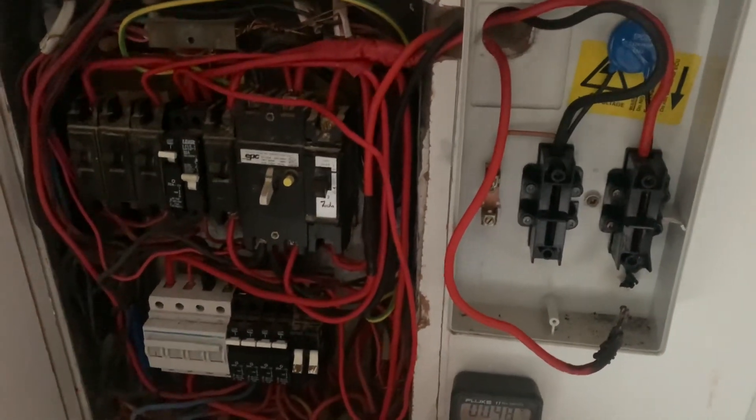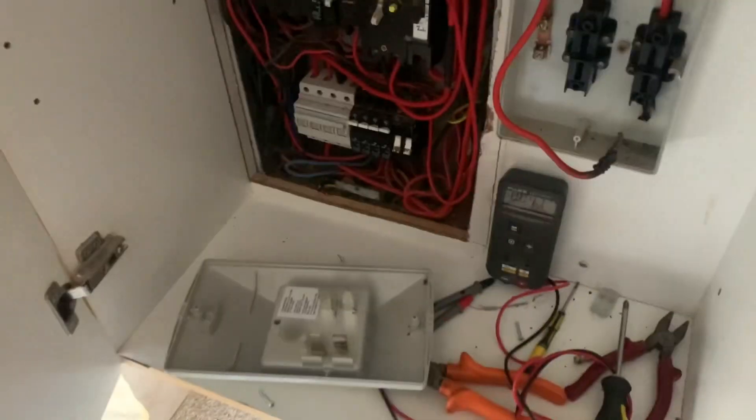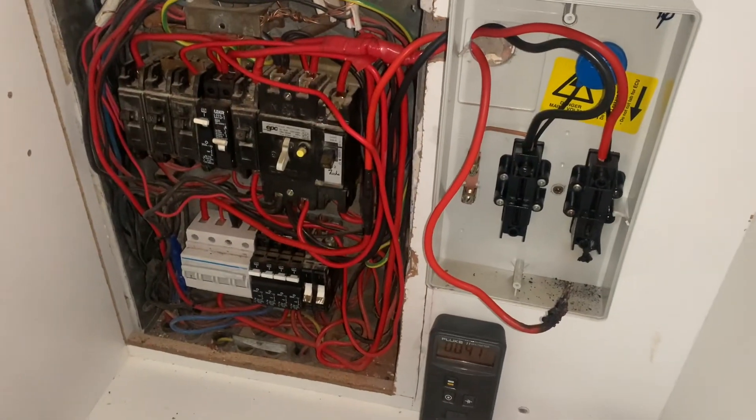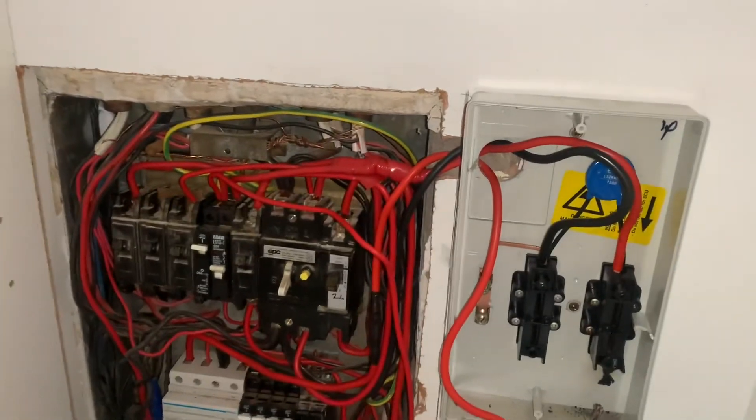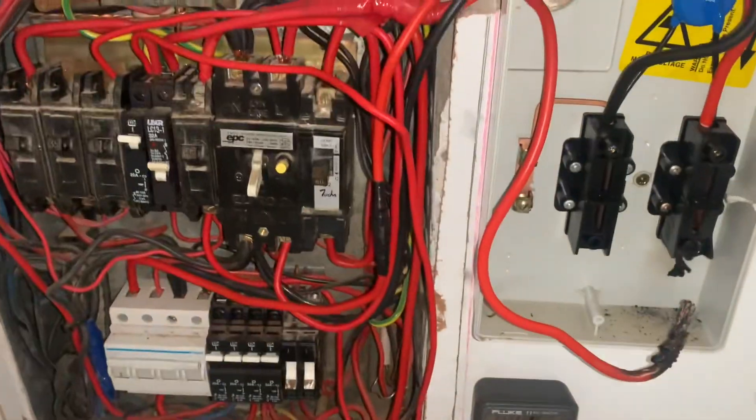I figured since I'm here, let me quickly give you a quick rundown on how South African DB boards work.